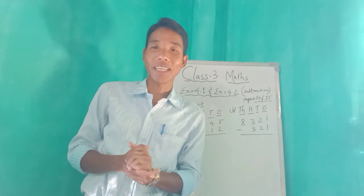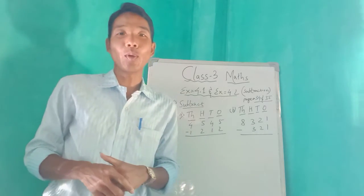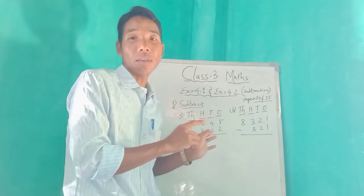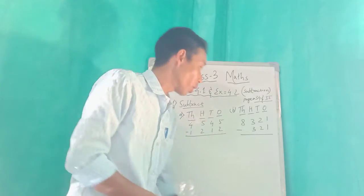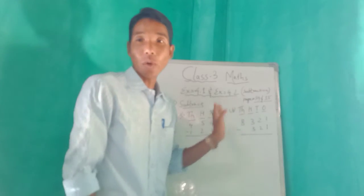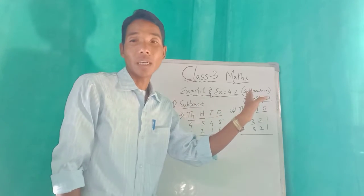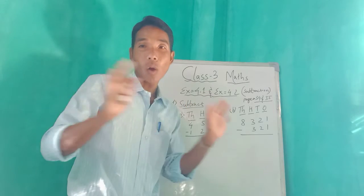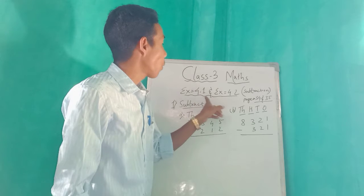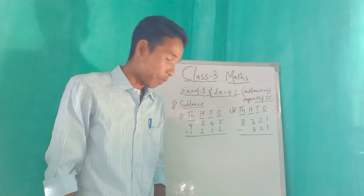Hi Class 3, good morning! How are you? Okay, can you please take out your math book. Today I am going to teach Exercise 4.1 and Exercise 4.2 — subtraction. Subtraction means to throw away, to cut. Open to page number 34.